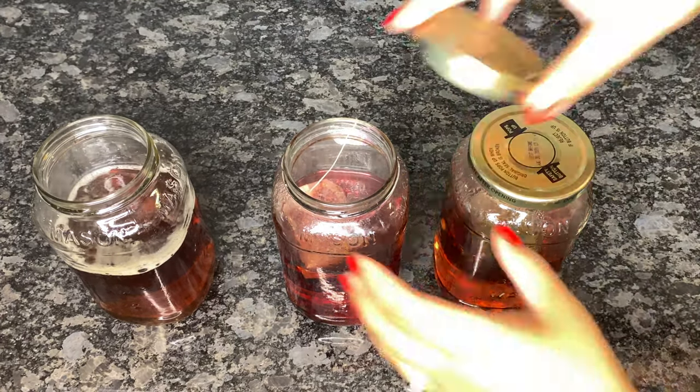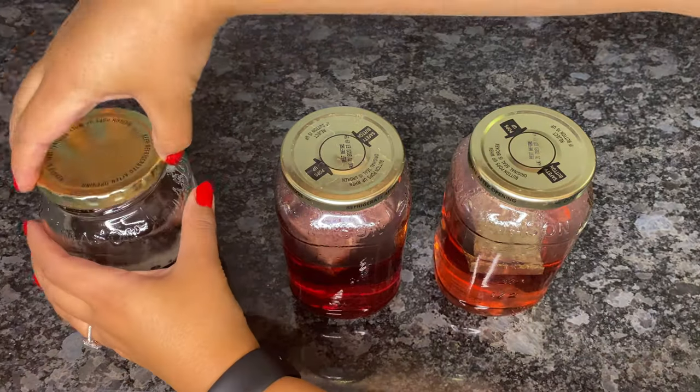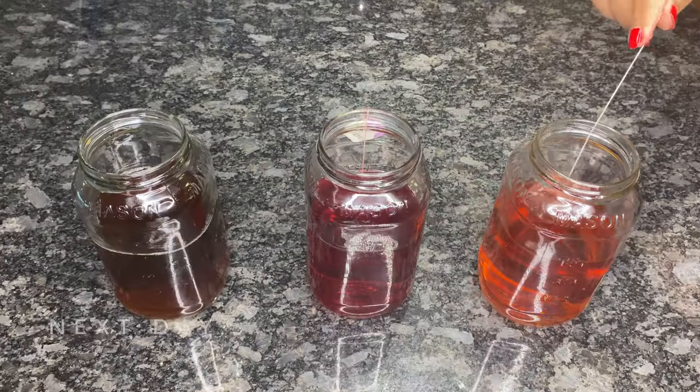If you don't want to wait that long, you can just wait until the tea cools down so it's not as hot and it won't melt the ice as fast.